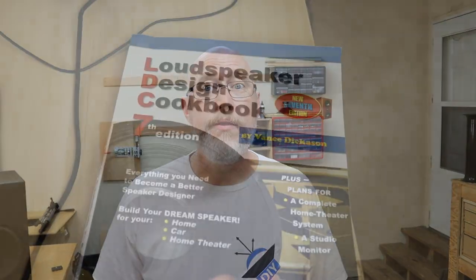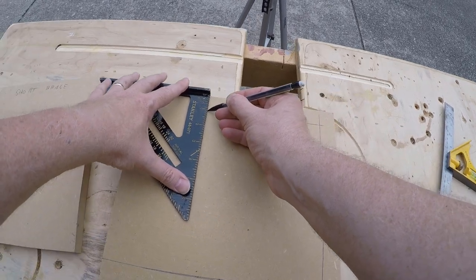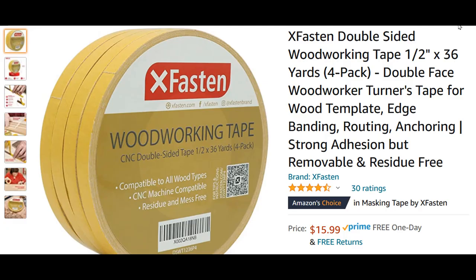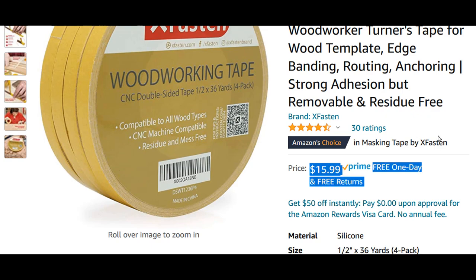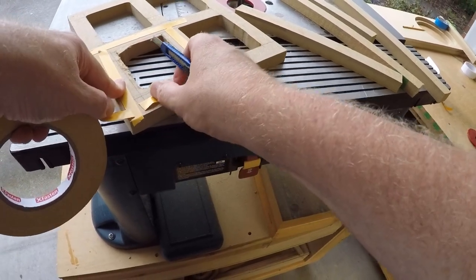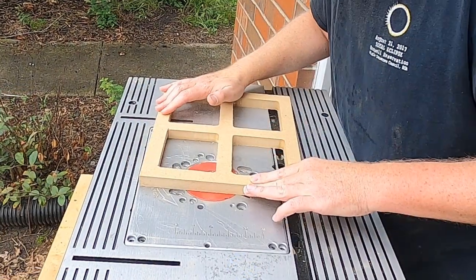I'm going completely overkill and installing two braces. The type I'm using is what Vance Dickinson calls a shelf brace in the Loudspeaker Design Cookbook. After marking out lines with a speed square, I rough cut them with a jigsaw then finish with a flush trim bit. I also tried half-inch double-sided woodworking tape from Amazon — a four-pack of 36-yard tape was about $16, cheaper than template tape marketed for car audio. To finish up the brace I go over it with a round-over bit. Honestly, making these braces is my least favorite part — it's time-consuming and generates a ton of dust.